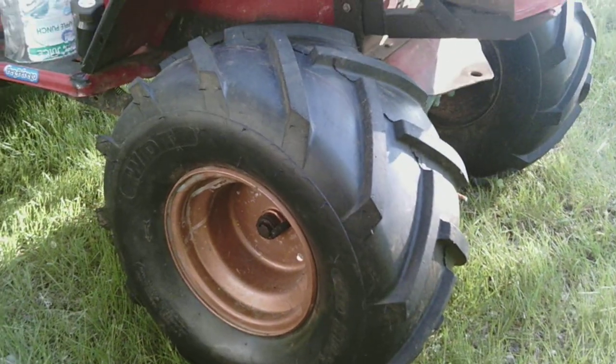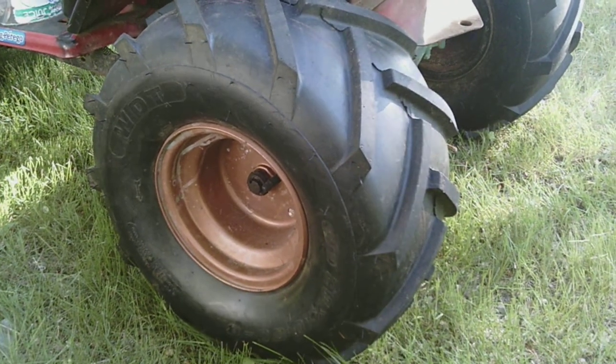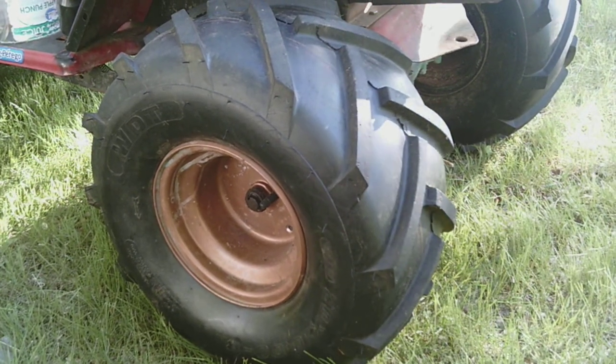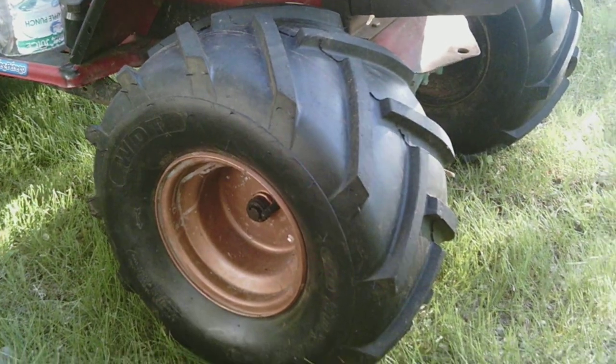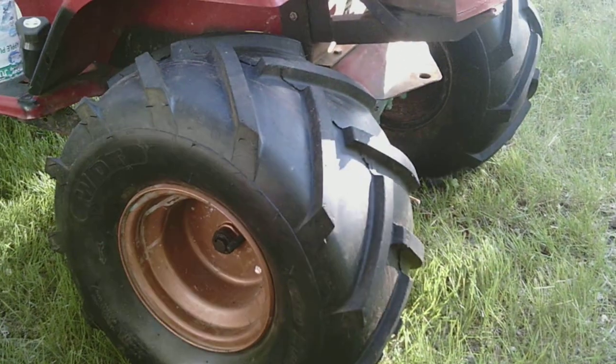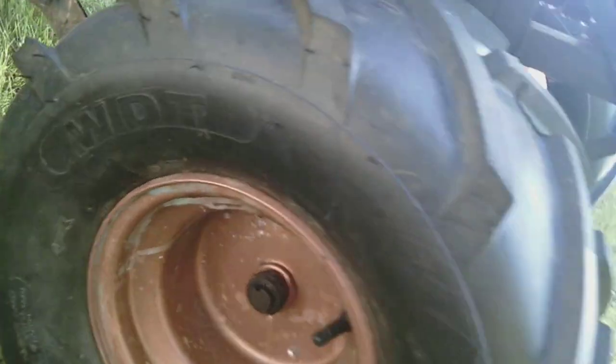I bought these for $48 a piece, almost three years ago, on Amazon. And they are WDT brand. I don't know who makes them — probably Chinese. I think I looked but I don't think I've seen it anywhere.